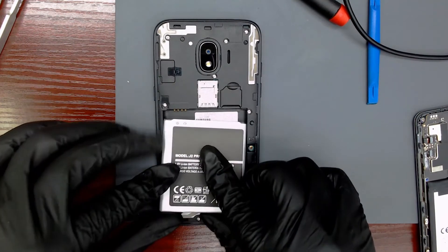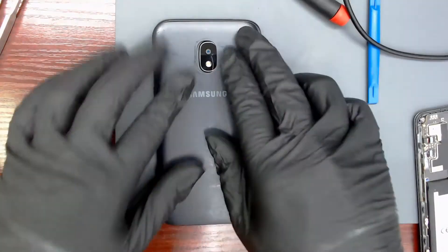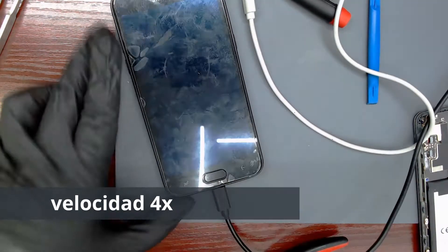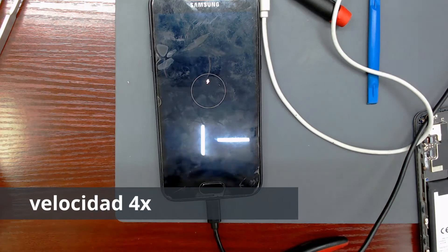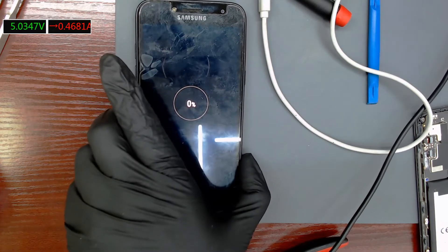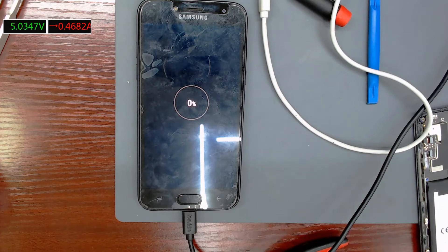Let's insert the battery and test the phone. You can see that the battery is completely discharged. The red numbers in the upper corner indicate that it is charging at normal speed. If the battery is very discharged, it will take a while before it starts fast charging.